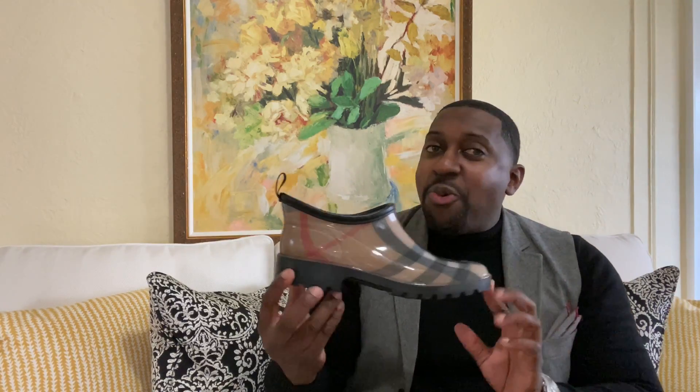Welcome back to my channel, beautiful people — Feels Fashion. If this is your first time here, thumbs up, subscribe, hit that notification bell anytime I come out with a new video. Without further ado, let's get straight into the review. We're going to be discussing five of my favorite rain shoes, and I'll also explain if they can be worn in the snow.